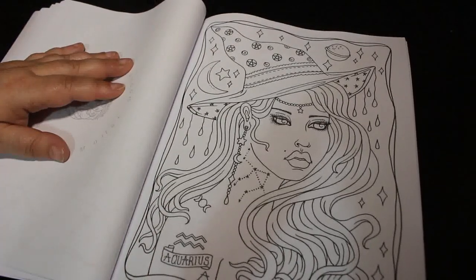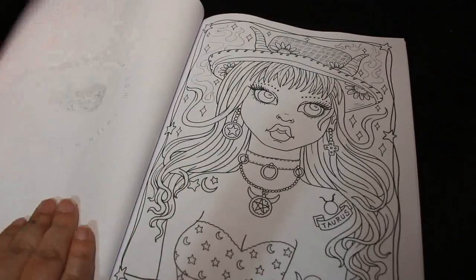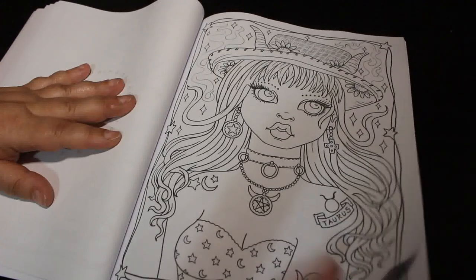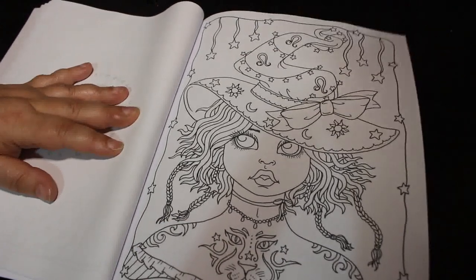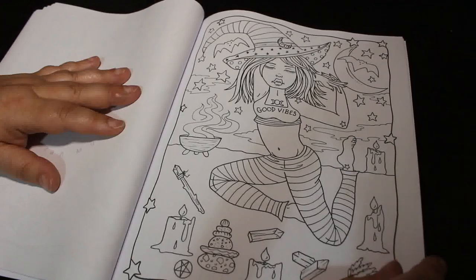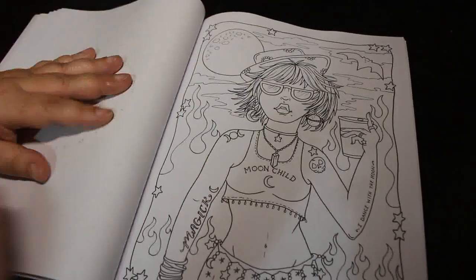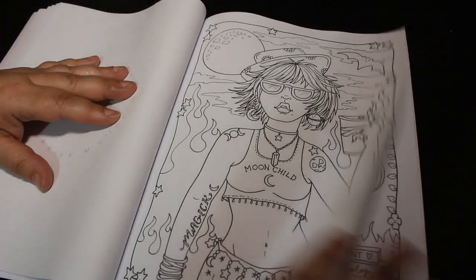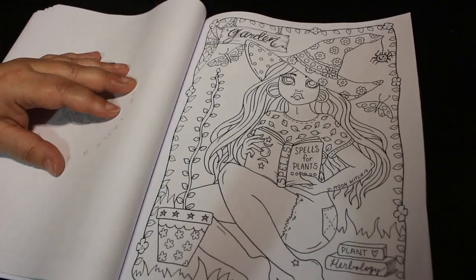I do like Aquarius as well — that's really nice. Absolutely stunning these are. I'm pretty sure everybody could find something to colour on these because they're absolutely beautiful and they're not so busy that you would think, oh god I can't be bothered, that is too busy. It's not — they're just easy. I like this one as well. That's a nice one. It's a really nice book.